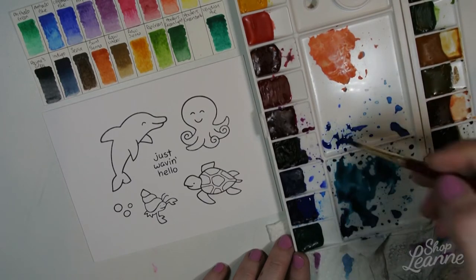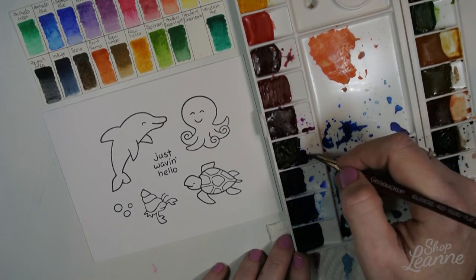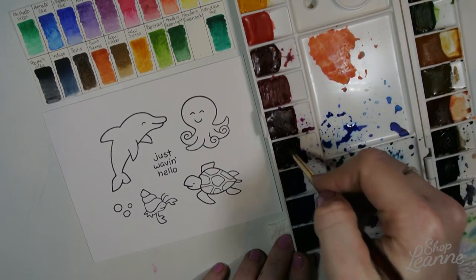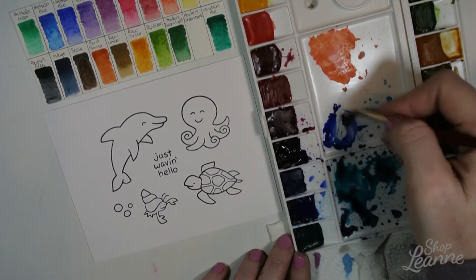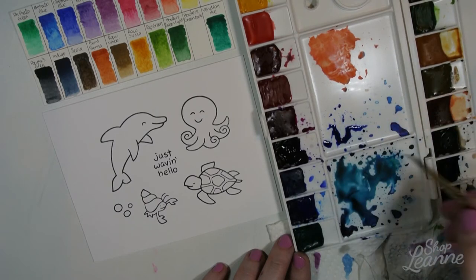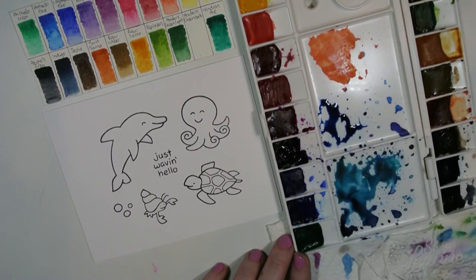Starting with the number four brush, I'm mixing some phthalo blue, then a little bit of ultramarine, and also adding some purple lake — just to add a purpley tone to this blue — and then a little bit of indigo as well. Indigo is more of a gray, a darker bluish gray, just to tone down the blue a little bit.